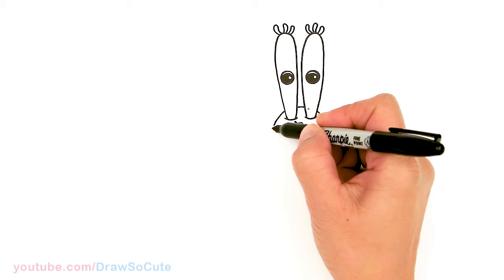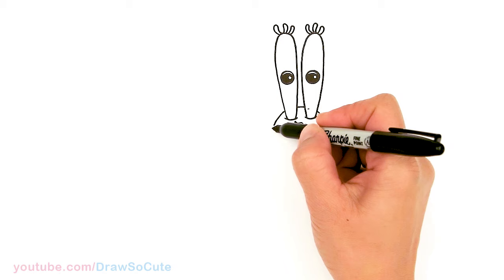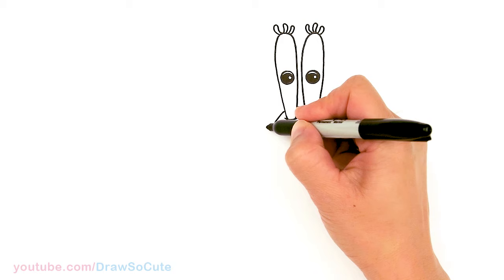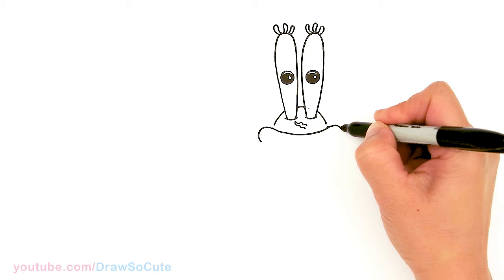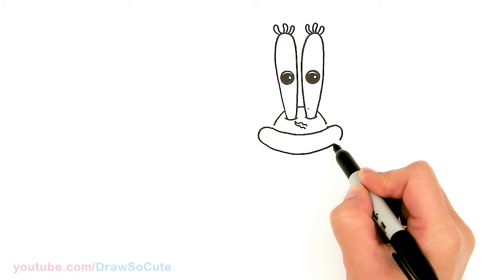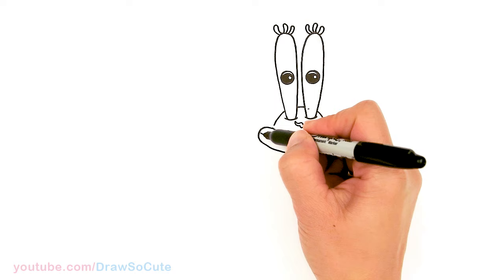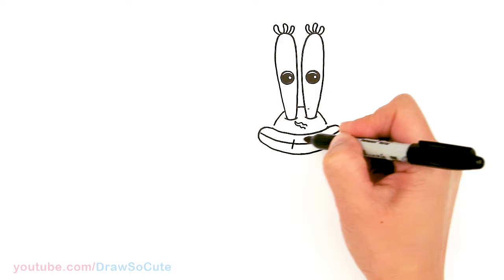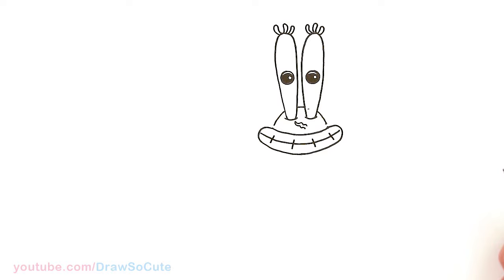I'm going to leave a little gap for now and draw a big curve that comes all the way across — this is going to be the beginning of his mouth. From there, using this curve, we're going to pop it out, come out and curve, and same thing over here — out and curve. Let's go ahead and connect it to the bottom. Mouth is in. Then let's come to the center of this curve and draw a curve inside, and add four of these angle lines, just kind of centered.